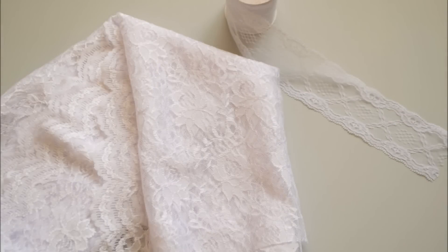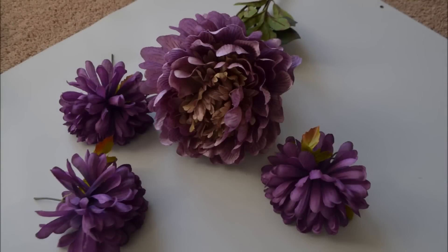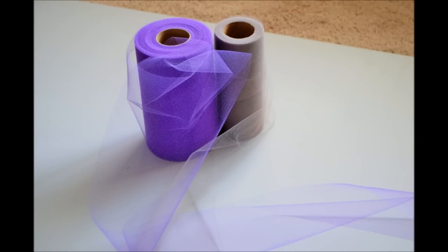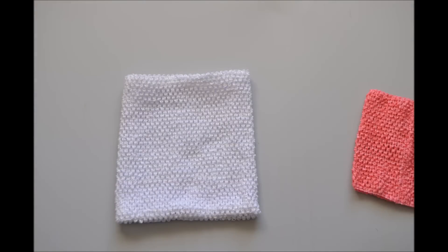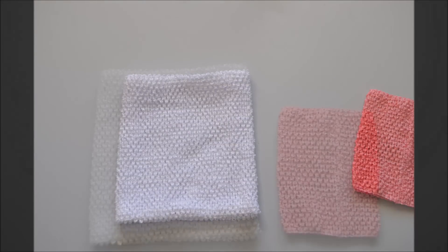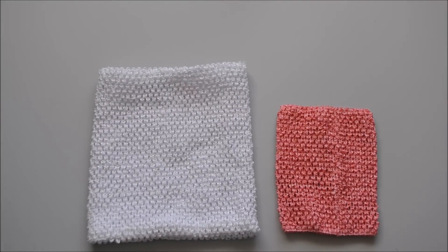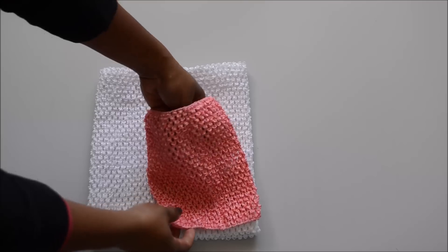You'll need lace ribbon and lace fabric, artificial flowers, and quite a bit of tulle. You will also need satin ribbon and a crochet top. The crochet top that I used for this dress was sent to me by thehairbowcompany.com — I will leave a link to their website below.